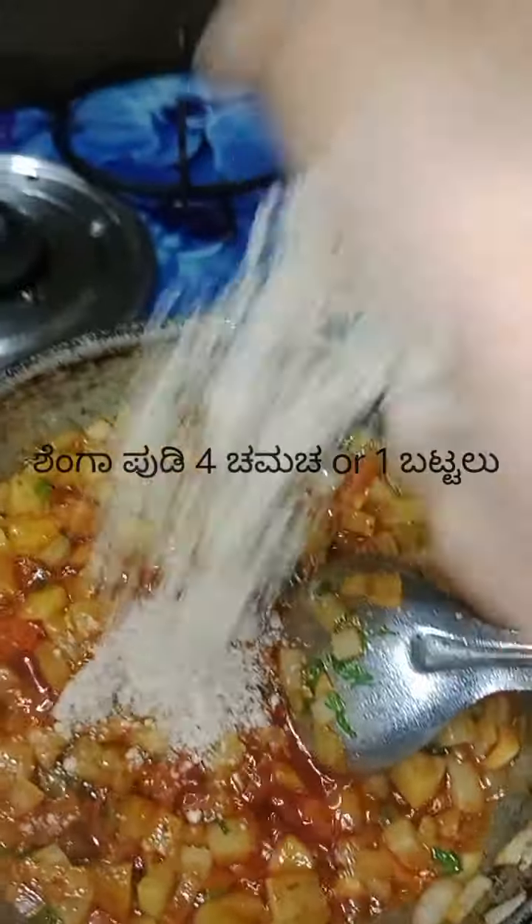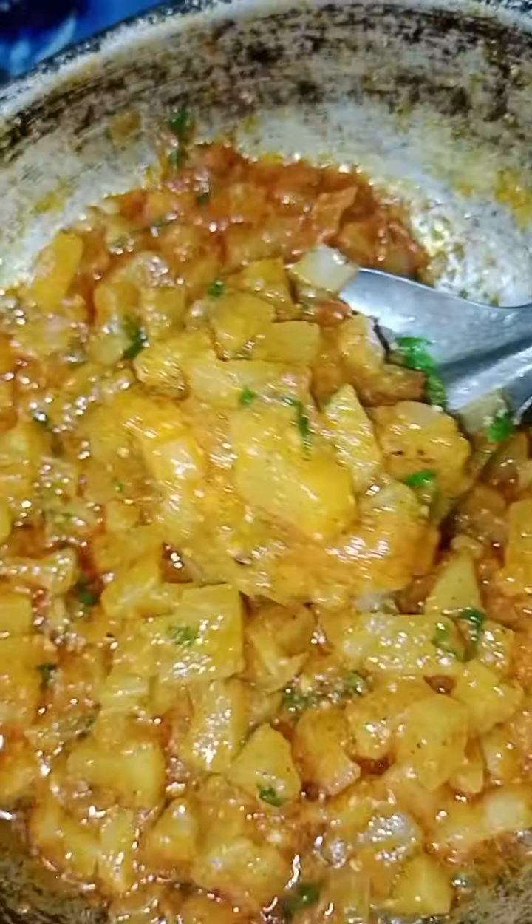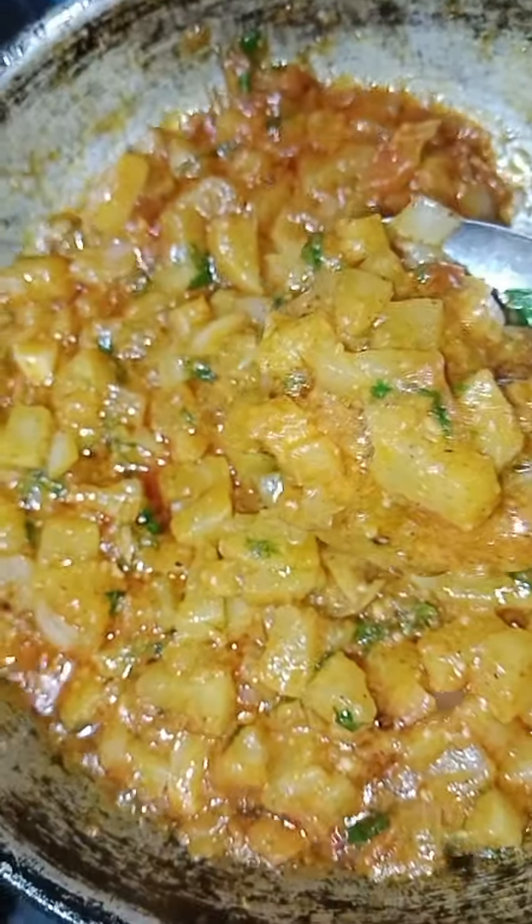I'll stir the cake and cook it. I'll stir it in a jar. It's time to cook it.